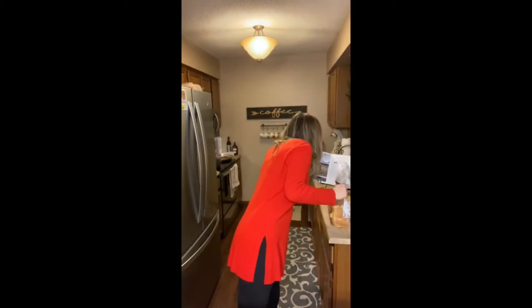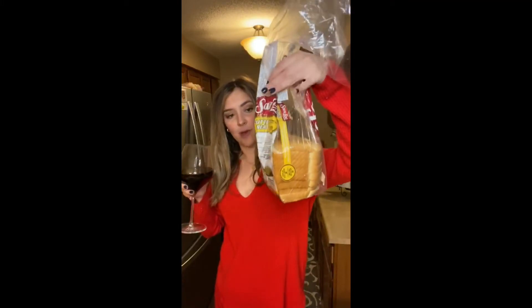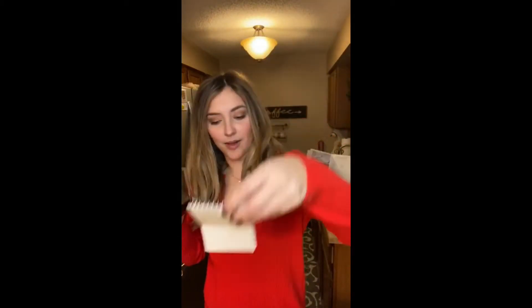It calls for a loaf of Italian bread. Well, I have Sara Lee's butter bread so we're gonna use that, and I don't have heavy cream, so we're just gonna be very low-cal with this French toast. It calls for a pound of bread — I have about maybe half of that, so I am gonna cut her recipe in half. I even have all of my little measurements written out so I don't forget.